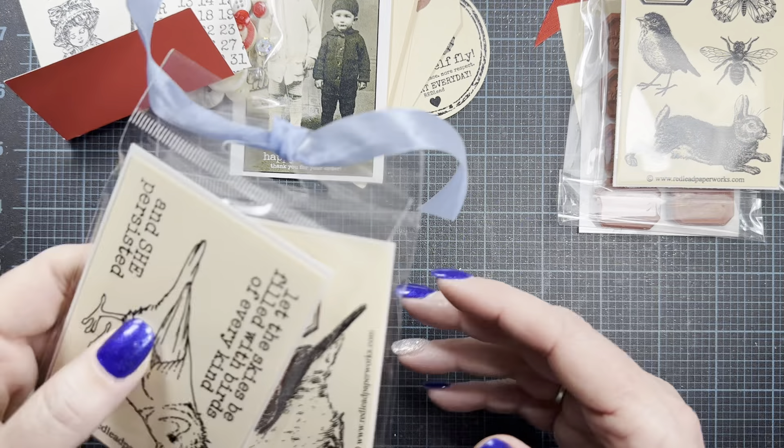I also picked up this set: 'Let the skies be filled with birds of every kind.' I just think this little bird is so cute — I love his little hairdo. And 'She persisted' — so there's that stamp. This is about the size I thought that other bird was going to be, so I might just have to build another wishlist. Then I ordered this bird set as well. I liked it because it had the postmark in it and one of these little sentiment labels. And I used this one on my project that I'll share with you.